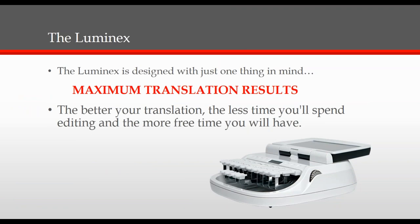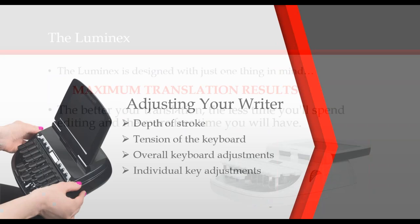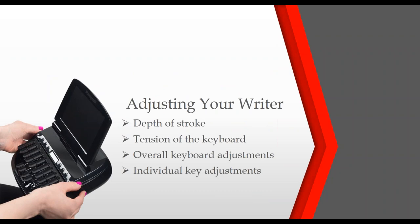The better your translation, the less time you'll spend editing, and the more time you'll have to do whatever else makes you happy. Most reporters will simply turn on the Luminex and begin writing. But there are others that will need to make specific adjustments in order to maximize their translation rates. For those reporters, the Luminex offers infinitely flexible key and keyboard adjustment capabilities. They are the depth of stroke, the tension of the keyboard, the overall keyboard adjustments, and the individual key adjustments themselves.